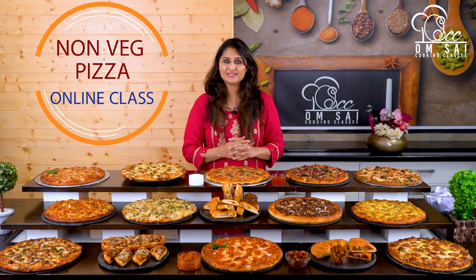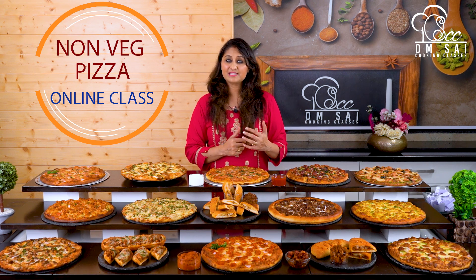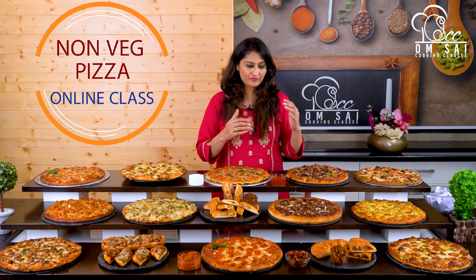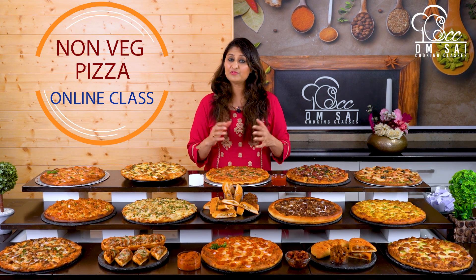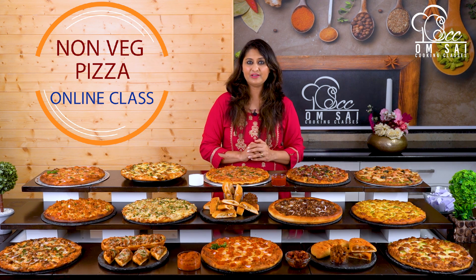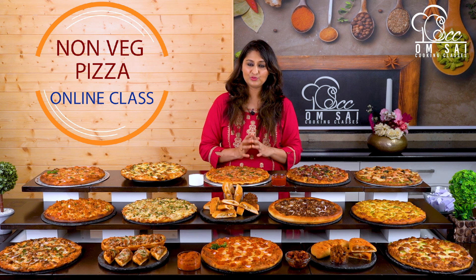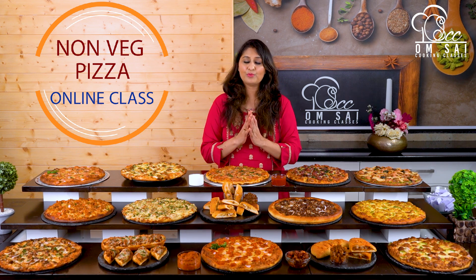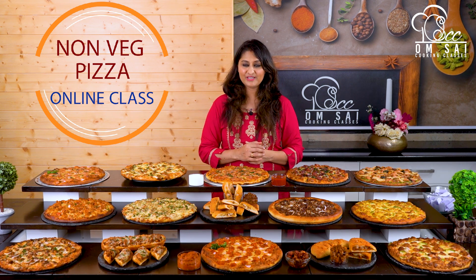Let me explain how our online courses work in a short overview. Our online courses are not only for students in India — we have students from all over the world who take classes from us and start businesses. In online classes, we provide you recipes in PDF form. We also shoot close-up videos so you can understand all tips, tricks, and techniques clearly. You can always ask us questions easily, and you can join our online courses at any time. We have hundreds of satisfied students from across India and the world — you can see their comments on our videos.